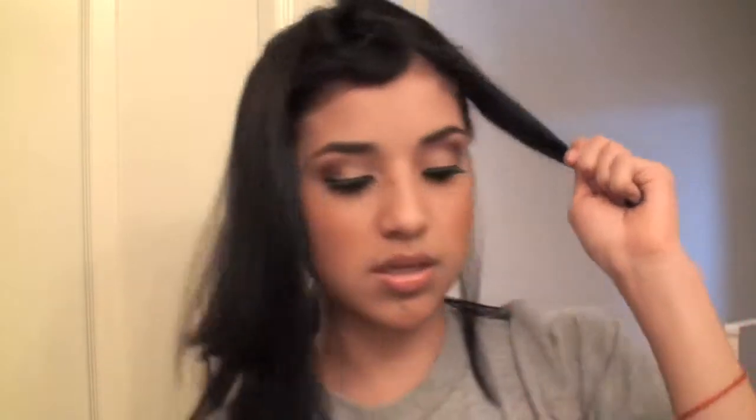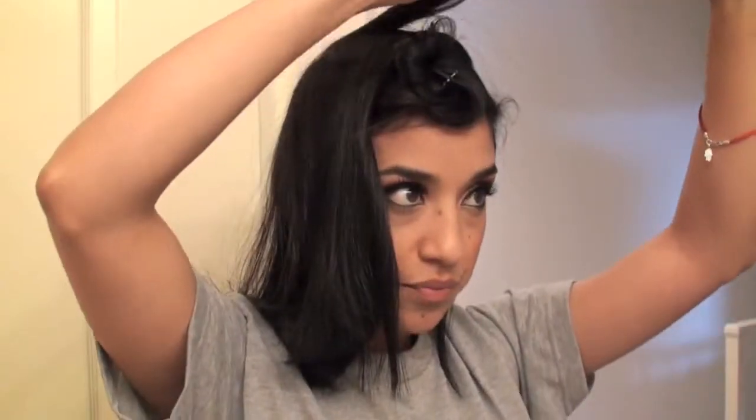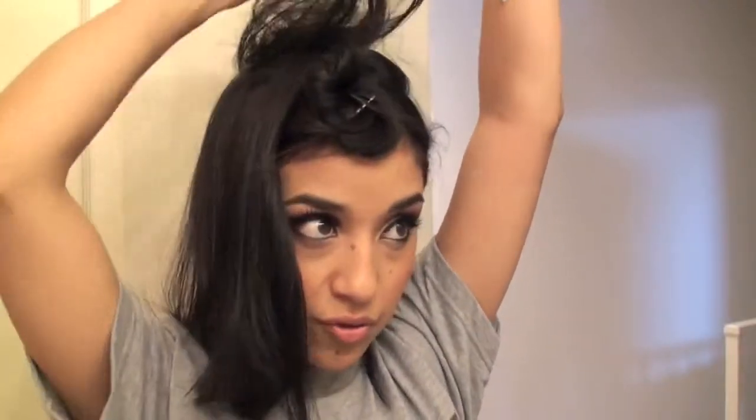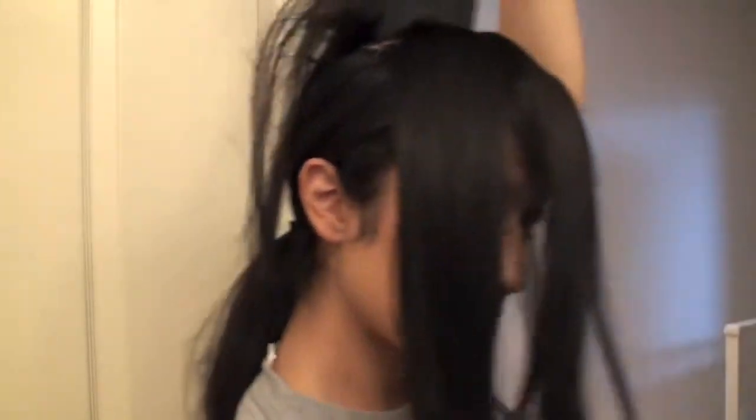I'm going to shake up my hairspray and just spray it like that. This is the part where you can grab your blow dryer after you tease it — it just kind of holds the teasing better. I'm just going to bring it forward. Grab it very lightly and just bring it down in long strokes, like that. So we have this — up and down, up and down.